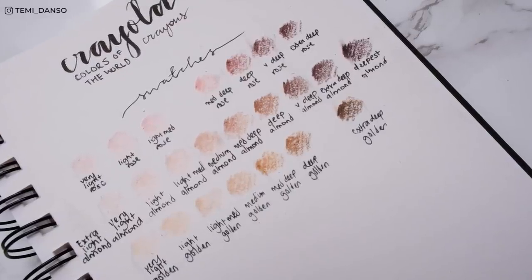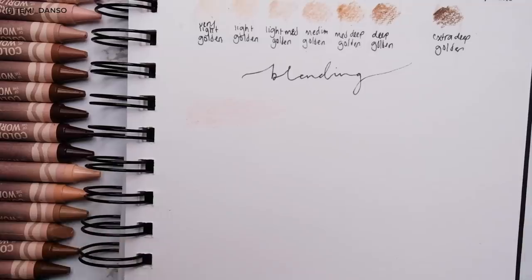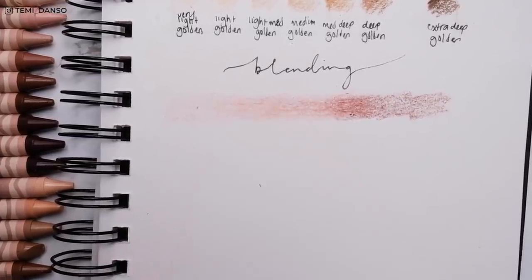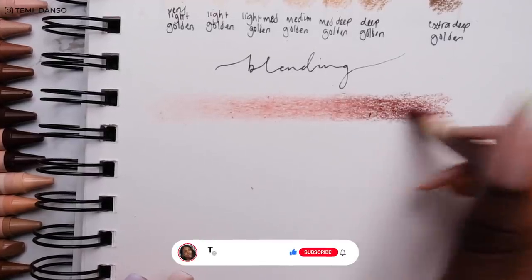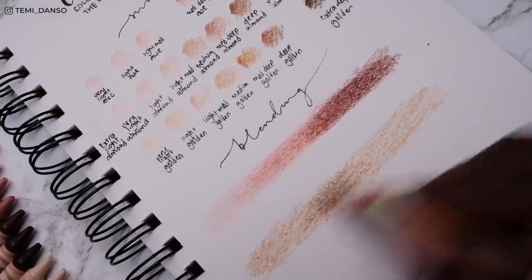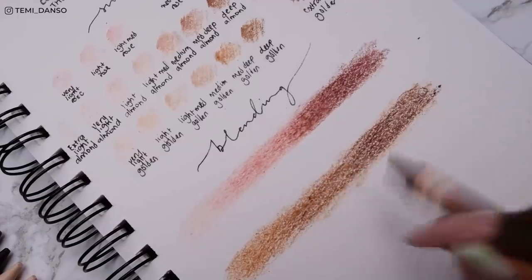I am very impressed with the swatches — the pigmentation is just incredible. Now I have to test some blending, because if we're going to attempt realism the blending needs to make sense. This is my first time using crayons, so there's no rhyme or reason to my blending approach. I'm facing this the same way I face coloring pencils, using the layering method. Attempting a three-color rose blend, I'm already seeing some issues — I can't really get into the tooth of the paper properly and I'm seeing whites of the paper coming through. I don't know if I need paper with more texture or a sharper point.